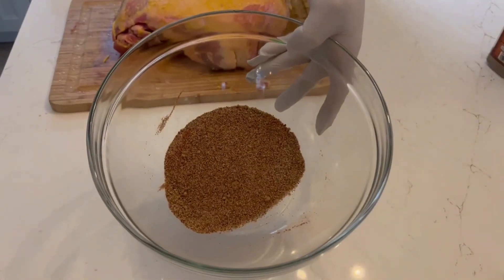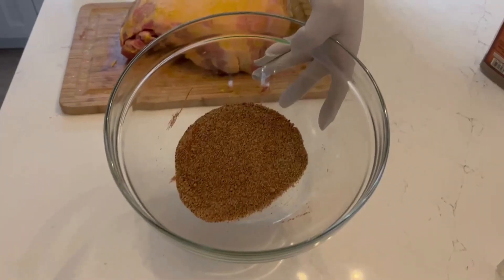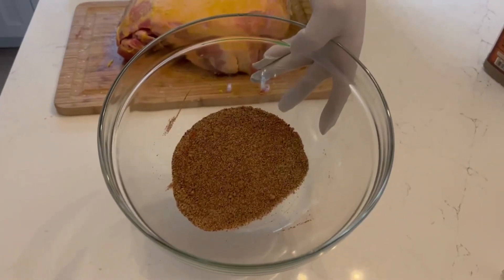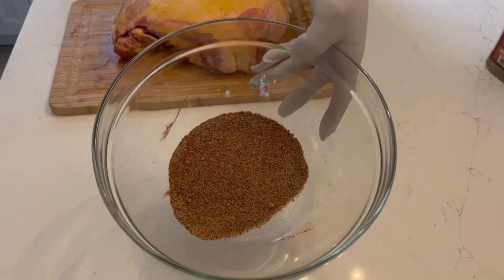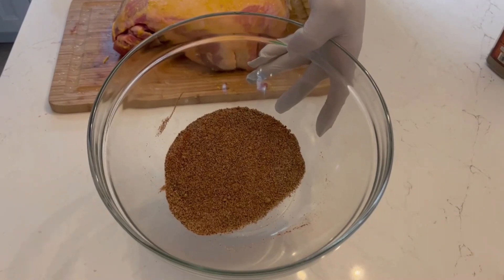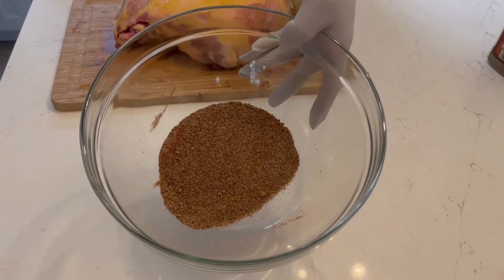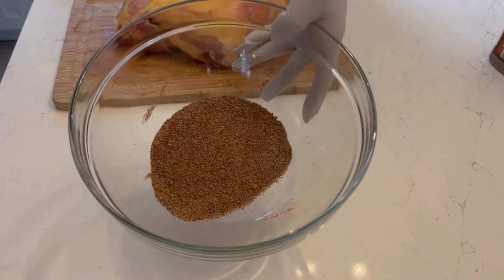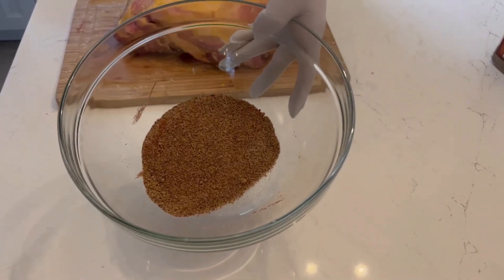Once we do this, we're going to apply a rub which consists of garlic powder, paprika, cayenne pepper, onion powder, and black pepper. It's a really simple rub and you can basically add anything you want in here except for salt. I would not recommend adding salt to your rub as I discussed earlier — the last thing you want in your rub is salt.